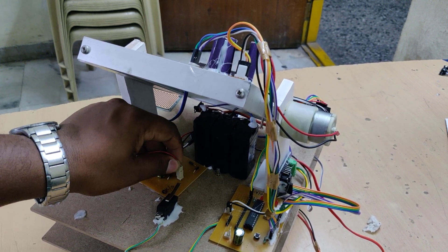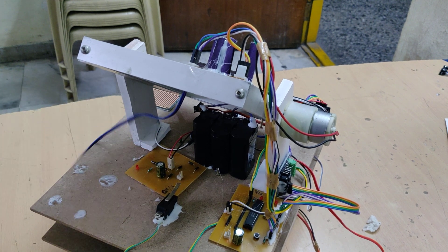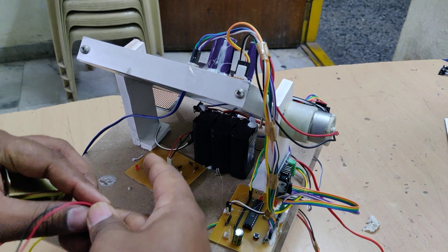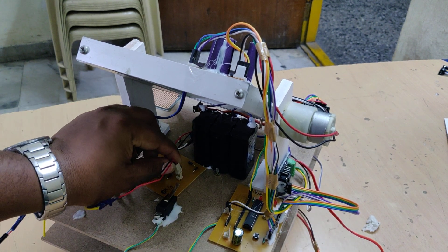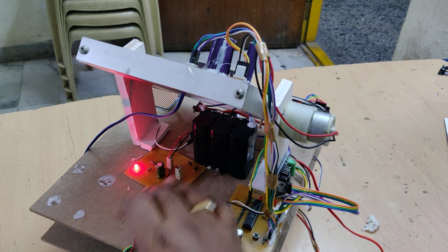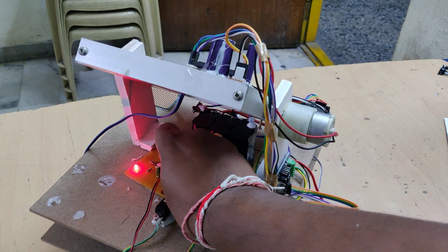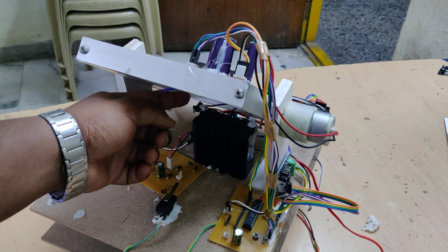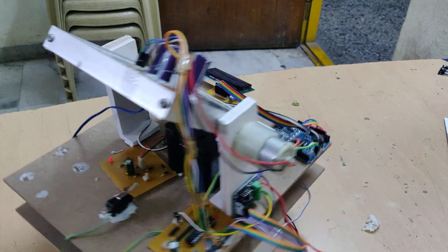When sunlight is not available, disconnect the solar panel from the charging circuit and connect the transformer output instead. The light indication shows the battery charging status. We have connected 230 volts AC input to this power cable, and the battery is now charging. It will charge for a maximum of 8 hours, after which the charging circuit will automatically block current flow. There is also a main on/off switch to control power to the whole system.